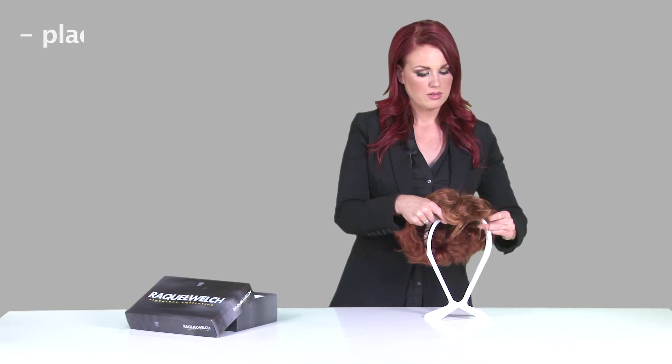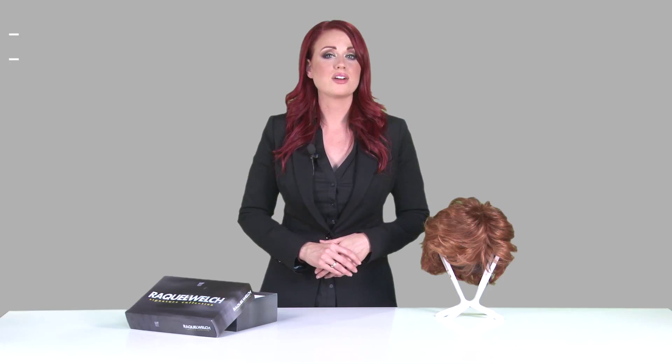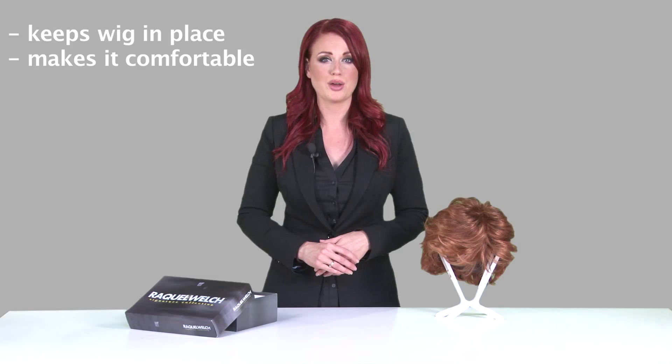Now that my wig is ready to apply, I'm going to go ahead and place it on our wig stand just so that it keeps its shape. I recommend using a wig cap. Wig caps are great because not only will they keep your wig in place, but they'll also make it much more comfortable while you're wearing it.